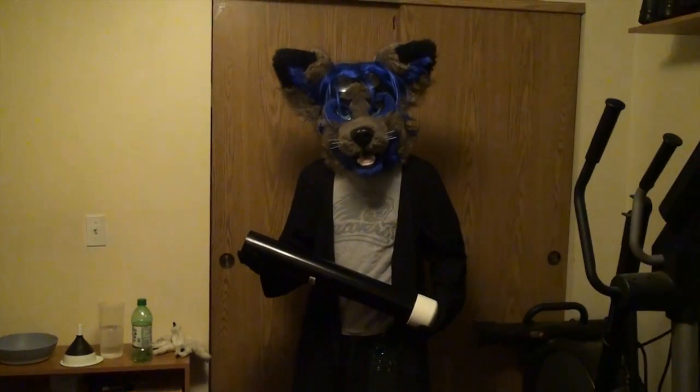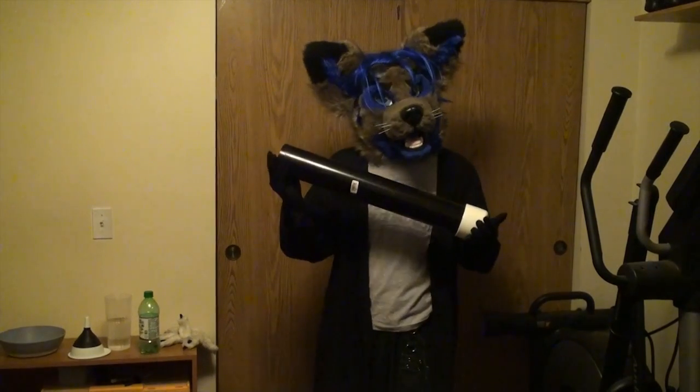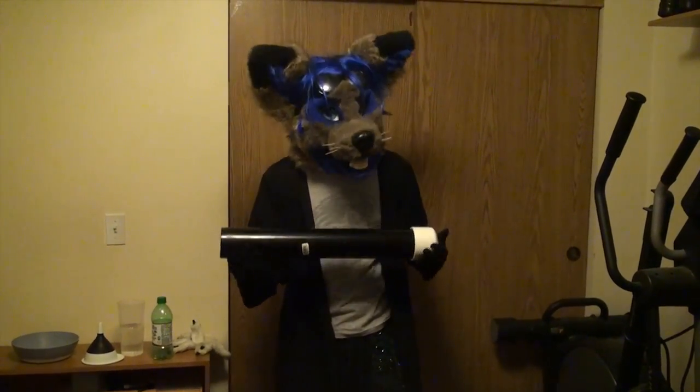Good afternoon everyone. This is Wyrefer, bringing to you my second YouTube video instructionable. This is a dry ice cannon. It's a very simple build, only taking a total of six parts.